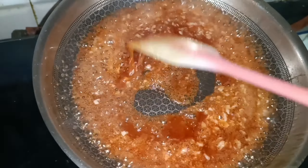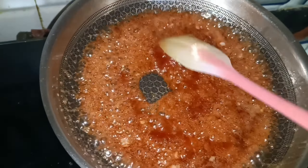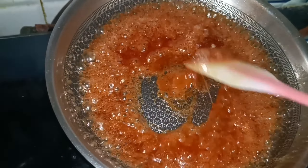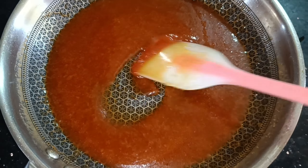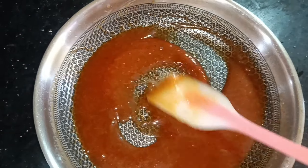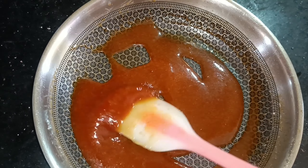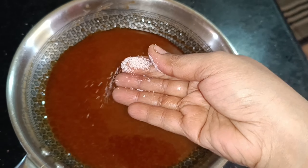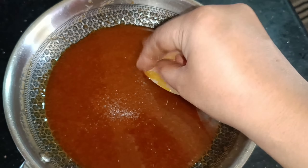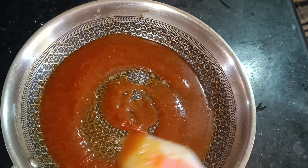We will mix the cream. We will put it on the stove. Here, I will give you a little tip. The stove is very thick. We will apply heat and use unsalted butter. We will mix it a little bit.